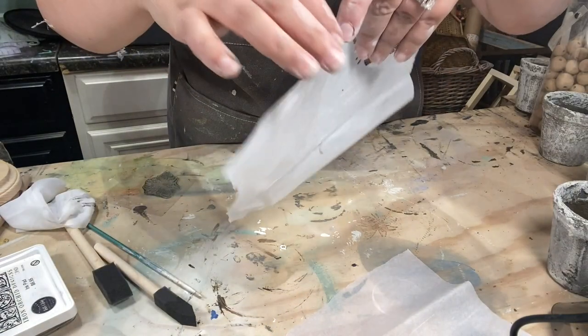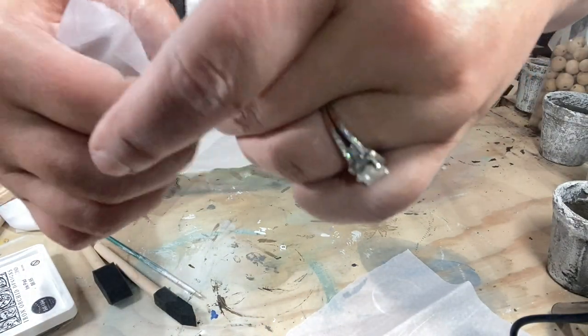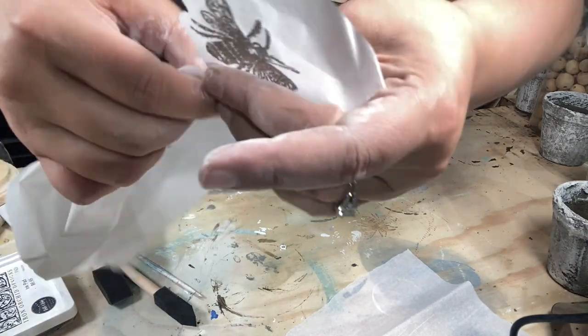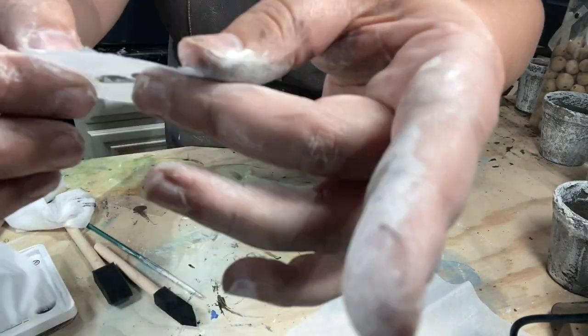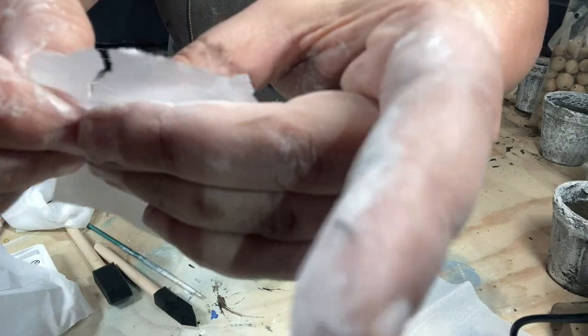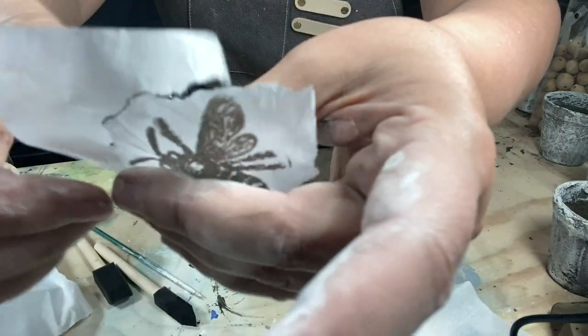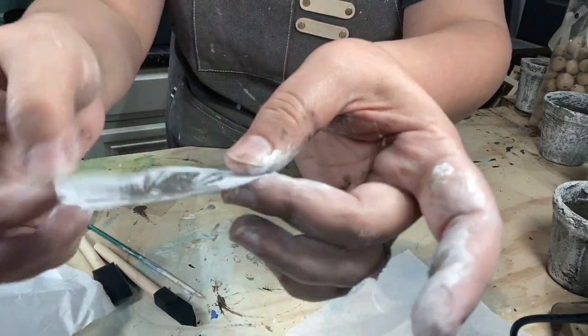I'm going to press my bee down just like that. You want to hold one hand firmly on the stamp all the time so you don't shift, and I'm just going to take the other finger and glide all along so we get a nice clear impression. Very cute! I'm going to just rip the tissue — be careful, you don't want to get too close to your image because you don't want to rip into his little wings. Just a nice rough edge there.